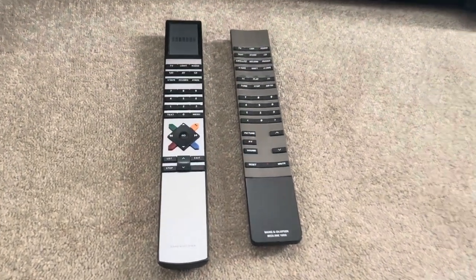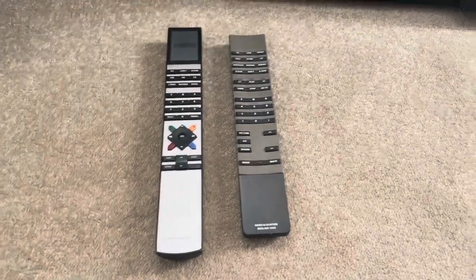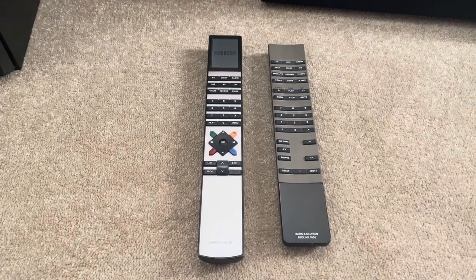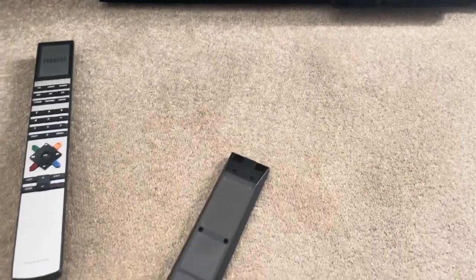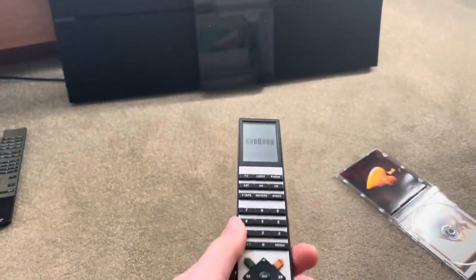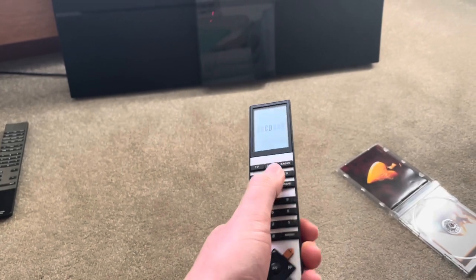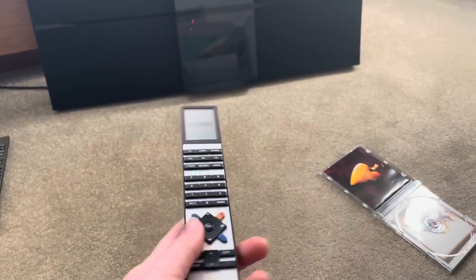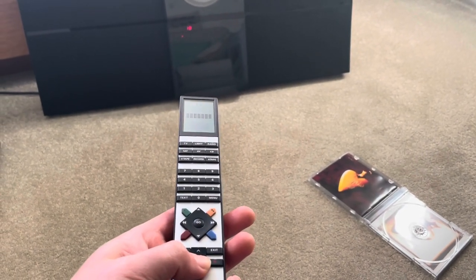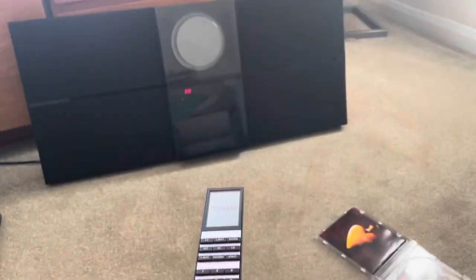The unit will work with these type of remote controls — BeoLink 1000s, that type of thing, or a BO4. So if you've got one of those lying around, that will work. Press CD and hopefully it'll work — there we go, it's spinning up. You can see it works: the volume goes up and down and you can turn it off with the remote control.